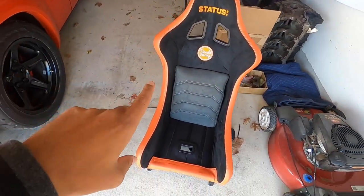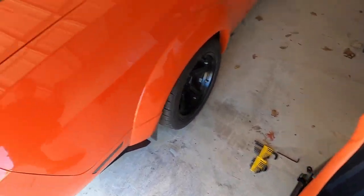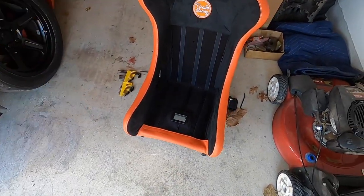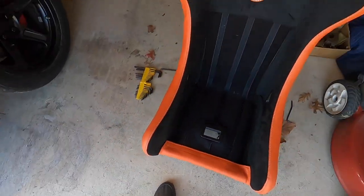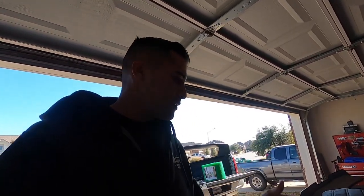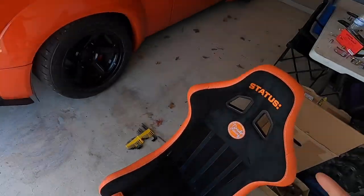I'm taking these to FedEx and keeping my inserts here — FedEx is just getting the shells, because that's all we need to get embroidered. I'm going to bubble-wrap them because nobody really cares about your stuff as much as you do, and I don't want the FedEx guys messing up my seats. Got some bubble wrap for about 20 bucks and a little tape. I'll let FedEx box them up since they're kind of big.